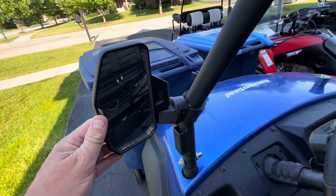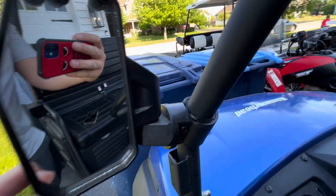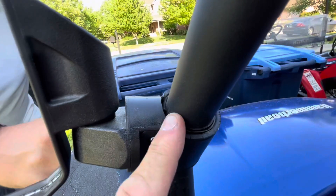Hey everyone, I'm just showing you these side view mirrors I ordered from my small UTV here. I got these on Amazon. What I love about them is they have a clamp here. They come with different rubber for different sized A-arms, depending on what kind of vehicle you have.